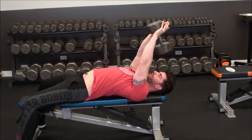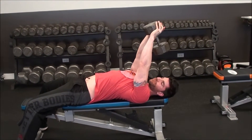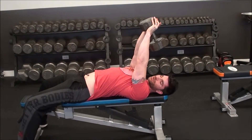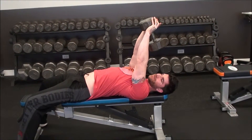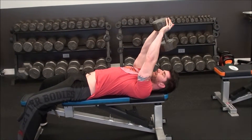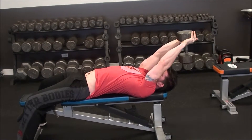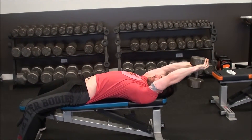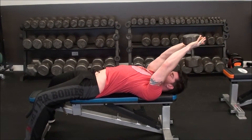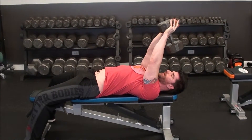Then pull, leading with your elbows first as you pull the weight up. Think about trying to grip something in your armpit — that's how you want to start the movement. Reach back, feel a stretch underneath your armpits into your lats, then think about grabbing something underneath your armpit and squeezing it to bring the weight up.